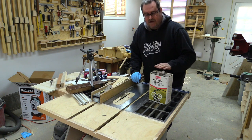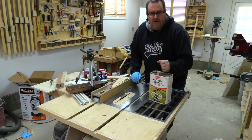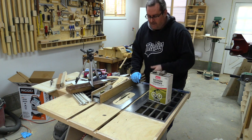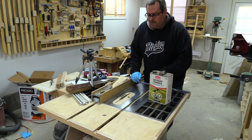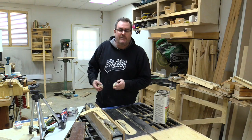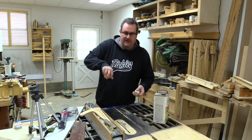Nothing I've found cleans faster or better than this stuff. A lot of people suggested oven cleaner, but I don't want to go to that trouble. I also don't even want to go to the trouble of taking the blade off the saw — I want to clean it right on the saw. So I got to thinking and came up with what is possibly a better way.